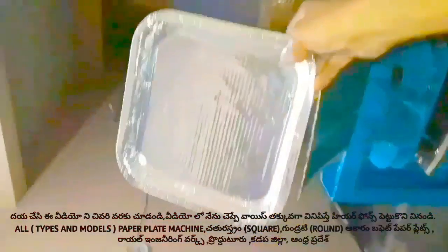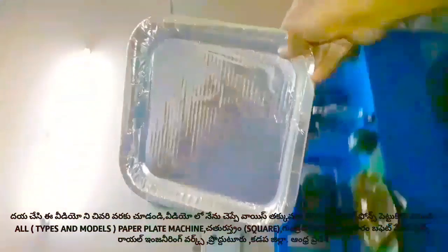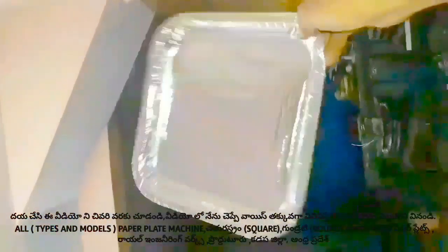We have a semi-automatic hydraulic machine. We have a single-die and double-die machine. At the same time, we have a manual plate press machine.